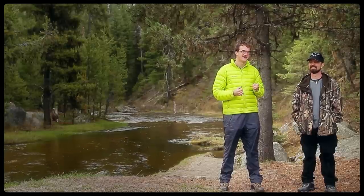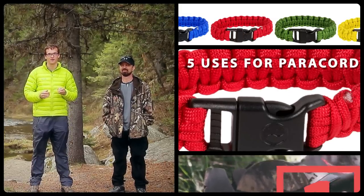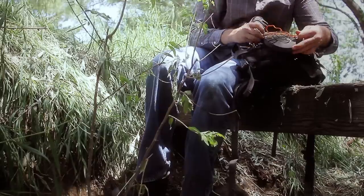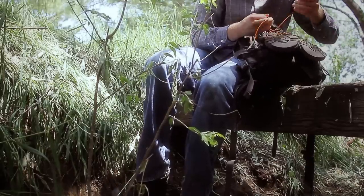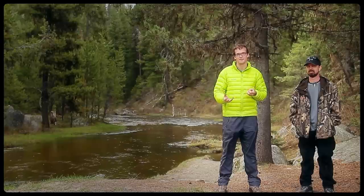I'm out here today with John from Intense Angler Outdoors and today we're talking about five uses for paracord. To begin with, you can use paracord to strap wet and dirty items to the outside of your pack, so you're not bringing those items inside and getting everything else inside your pack dirty.